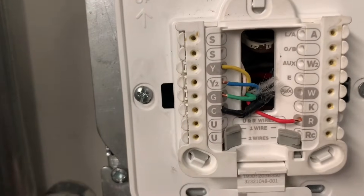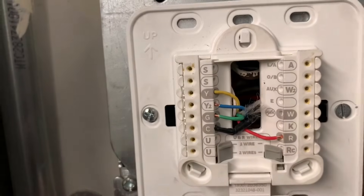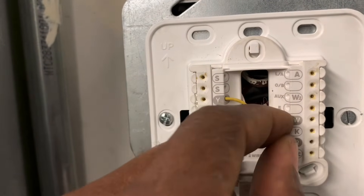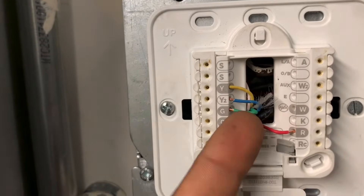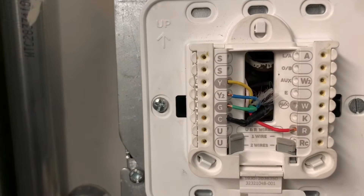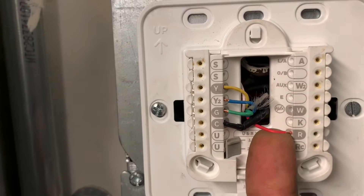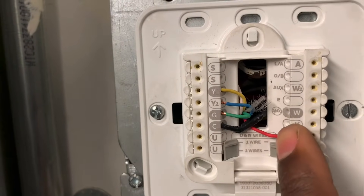The same concept applies to heating. If you have radiant heat or a hot water boiler, take the R wire and the W (heating) wire and connect them together — that bypasses the thermostat. If it's a forced-air heating system, you'd need to include the fan wire as well. If you just want fan-only circulation, twist R and G together.